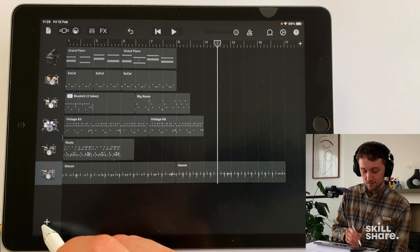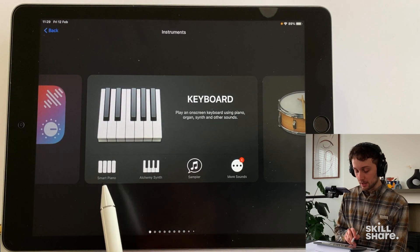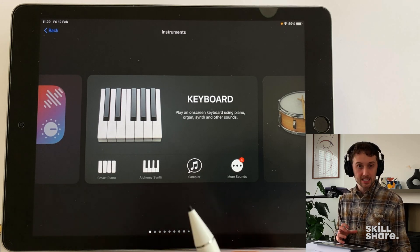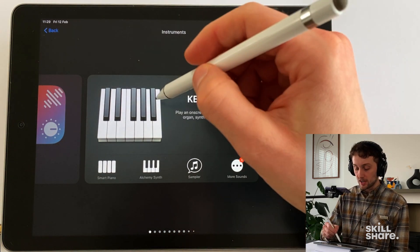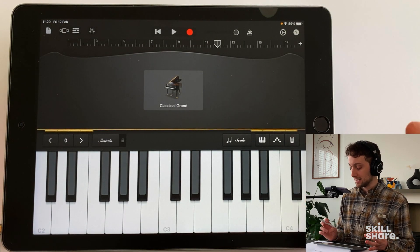Next we're going to look at our virtual keyboard. To find that we're going to come to plus, and here's our keyboard. You can see at the bottom we've got smart piano, alchemy synth and sampler. We're going to come to each of these individually, but first let's just tap on the keyboard and it should bring up something like this.